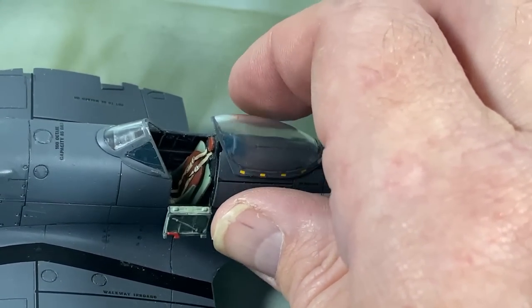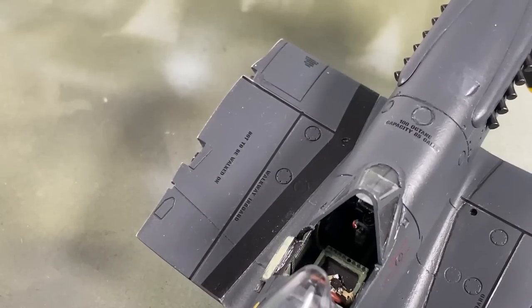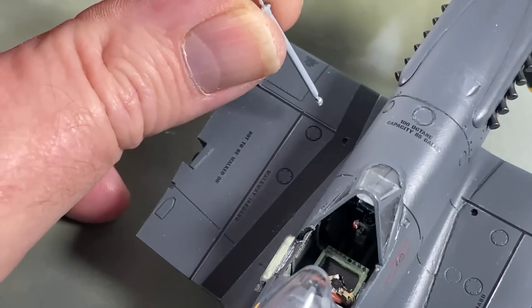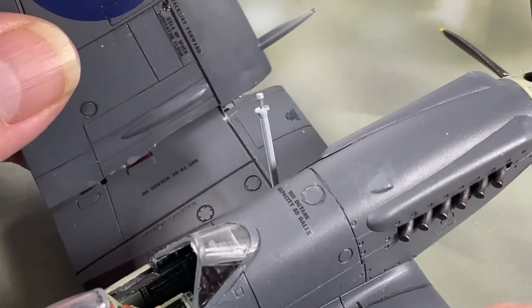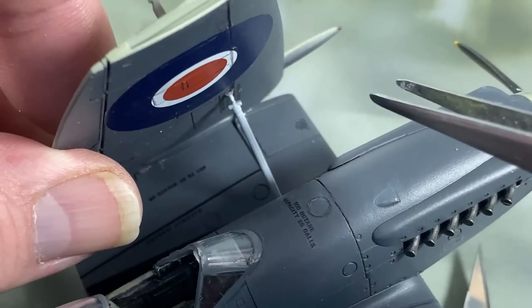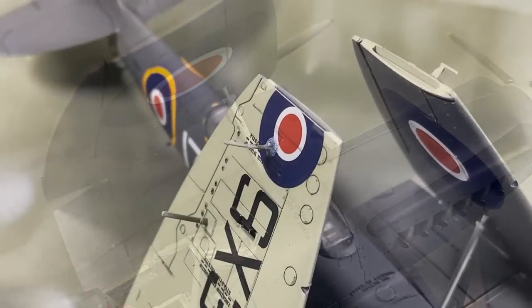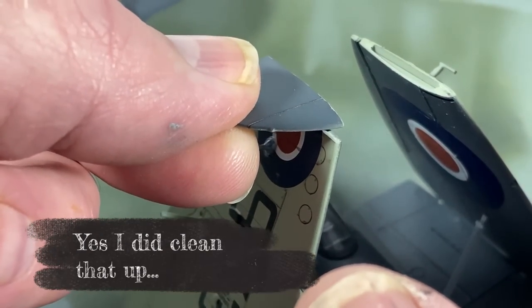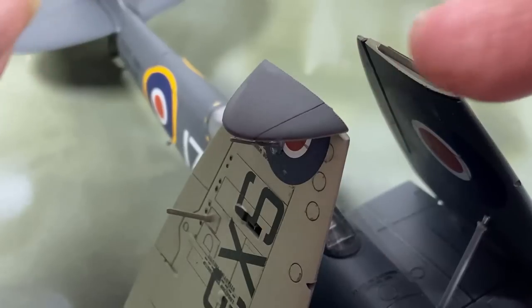The canopy goes on in the open position, sitting on the rails nicely. Now for the wing folding: the shorter of the two ends of the folding lock goes into the fuselage, then the wing sits into the hinge mechanism and leans over until the upper ball fits in. Leave that to dry. The final job is fitting the upper wing segments into the slots provided, and they sit horizontally like that.